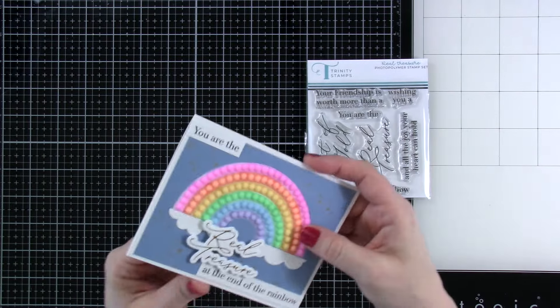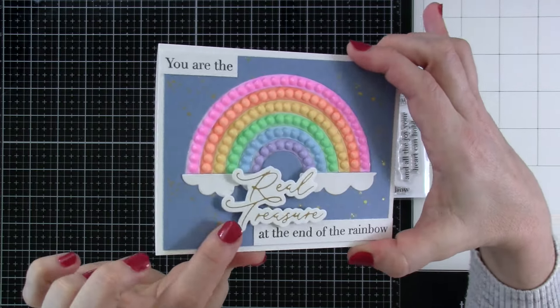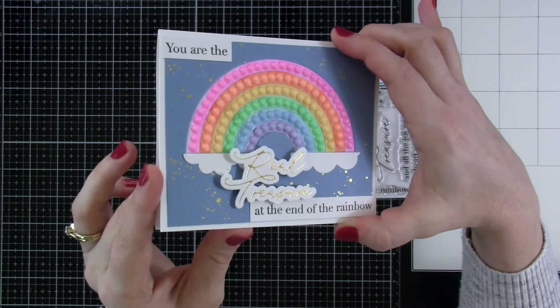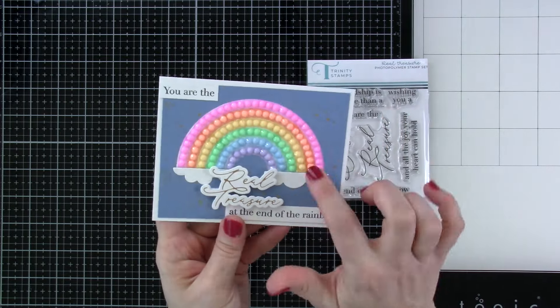For an example, I've got this card. I did foil the Real Treasure on that one — you can see that it's foiled. And it reads You Are The Real Treasure at the End of the Rainbow. You'll see this card again later.